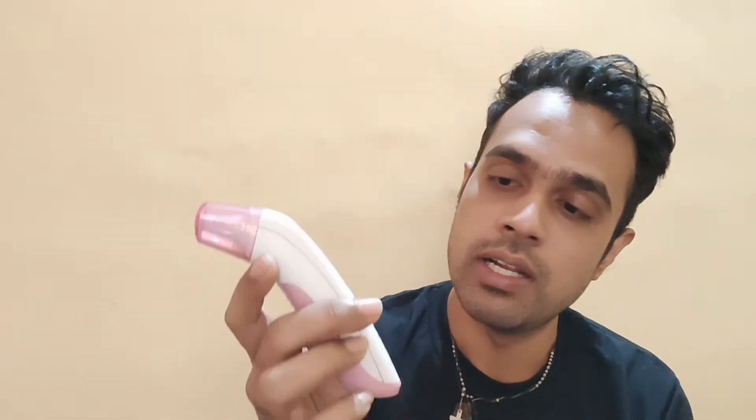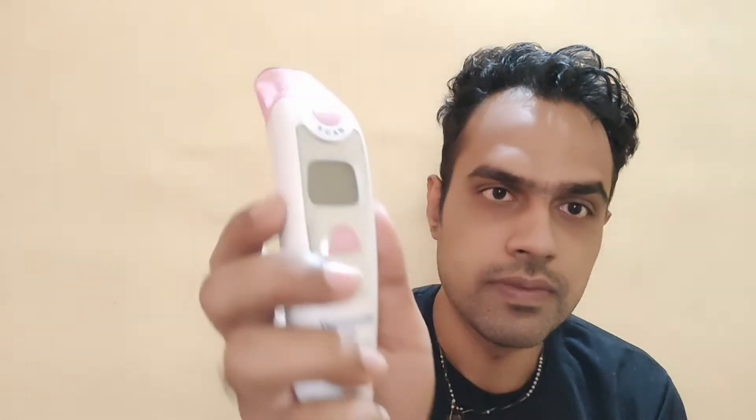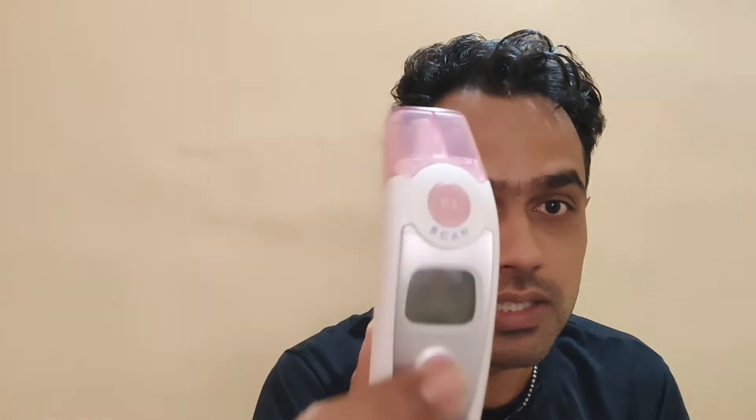Now, coming to how to change from Fahrenheit to Celsius or Celsius to Fahrenheit on this BPL AcuDigit thermometer. When the thermometer is off and showing blank, you need to hold the F2 button — like you did for memory — but hold it a little longer until you start seeing the Fahrenheit or Celsius symbol on the display.